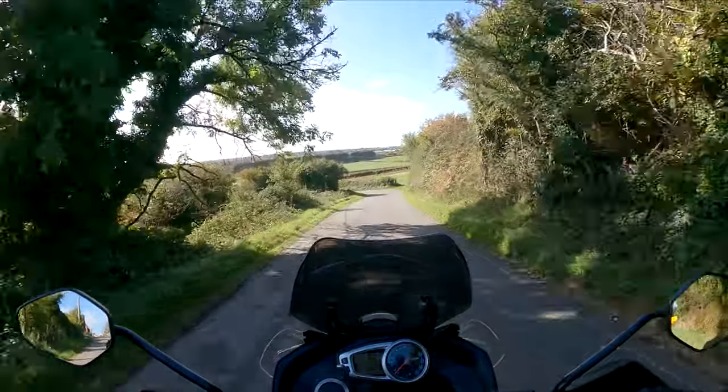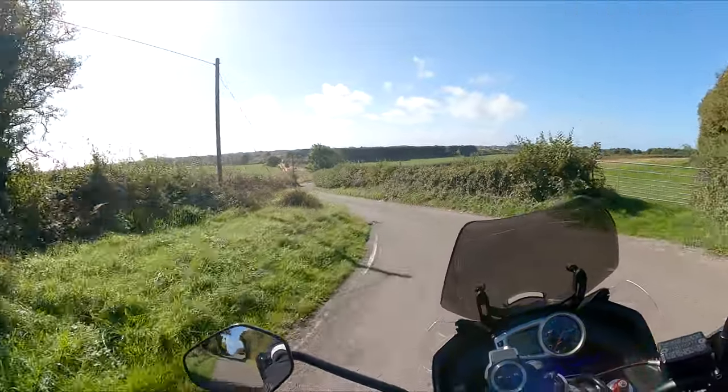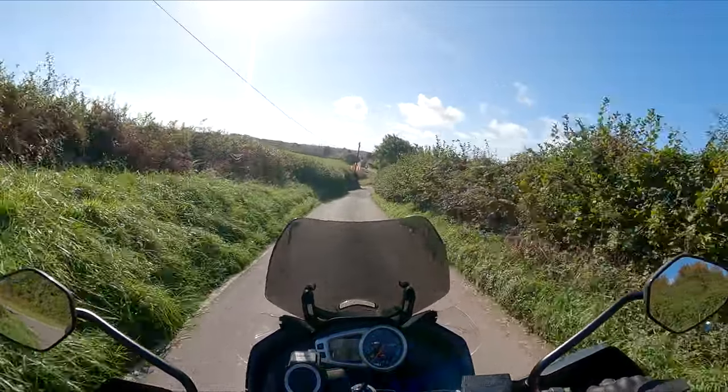I think it's October the 8th. Can't believe it — very nice day, quite warm.